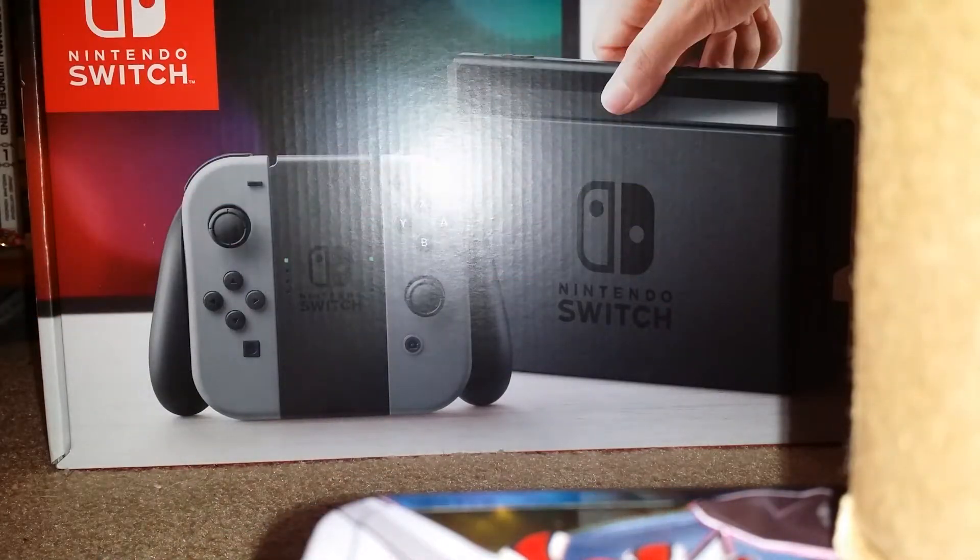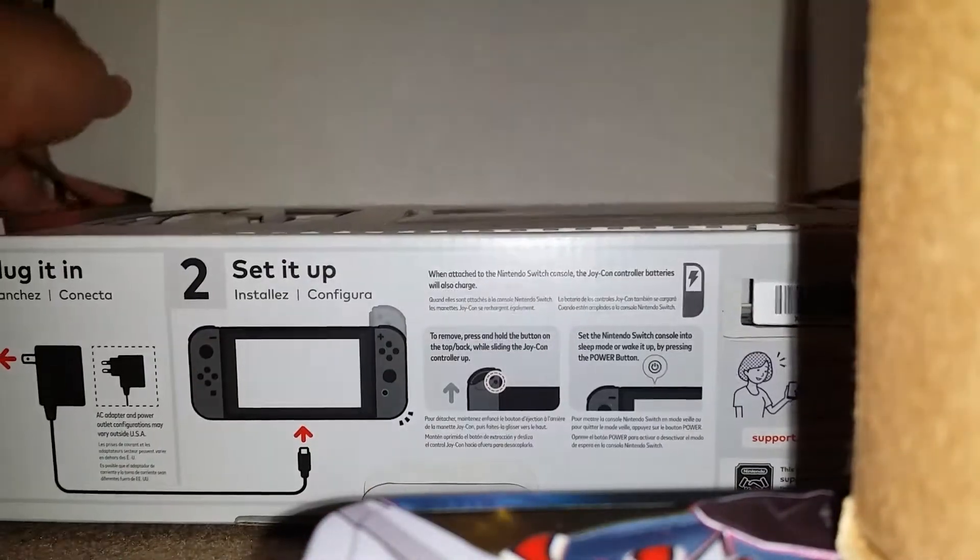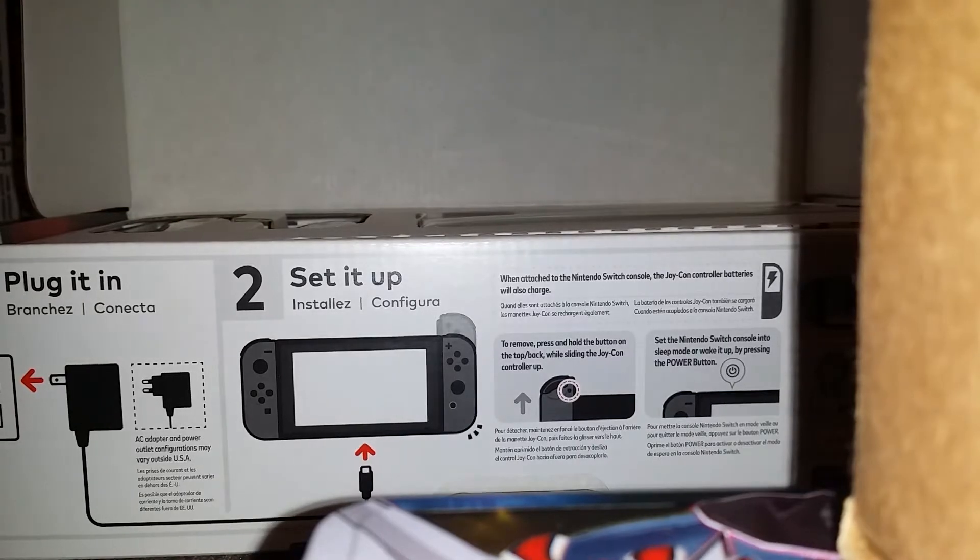I also got a 2DS — I've had this since Christmas but I wanted to tell you guys that I had that. Let's open it. Oh my god, wow, this looks so cool!